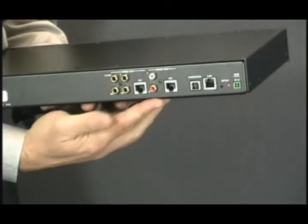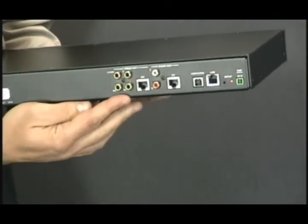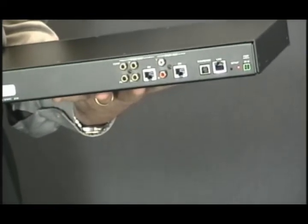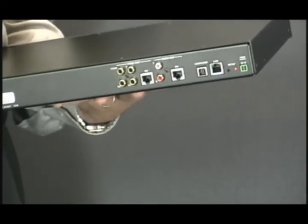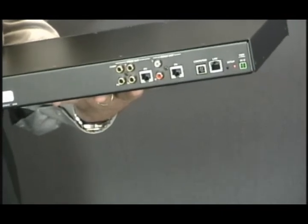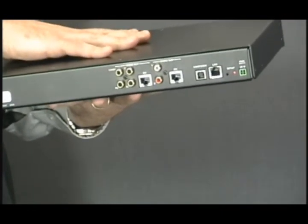You'll also notice that there are audio and video connectors. So any content that you would normally download to iTunes and play from your iPod — including music, audio books, and video — you can play from the Crestron iServer.